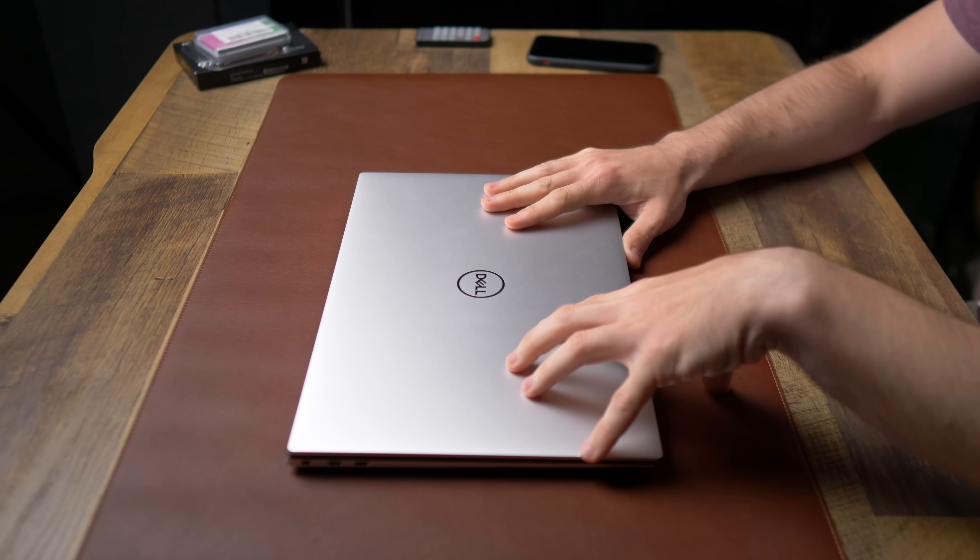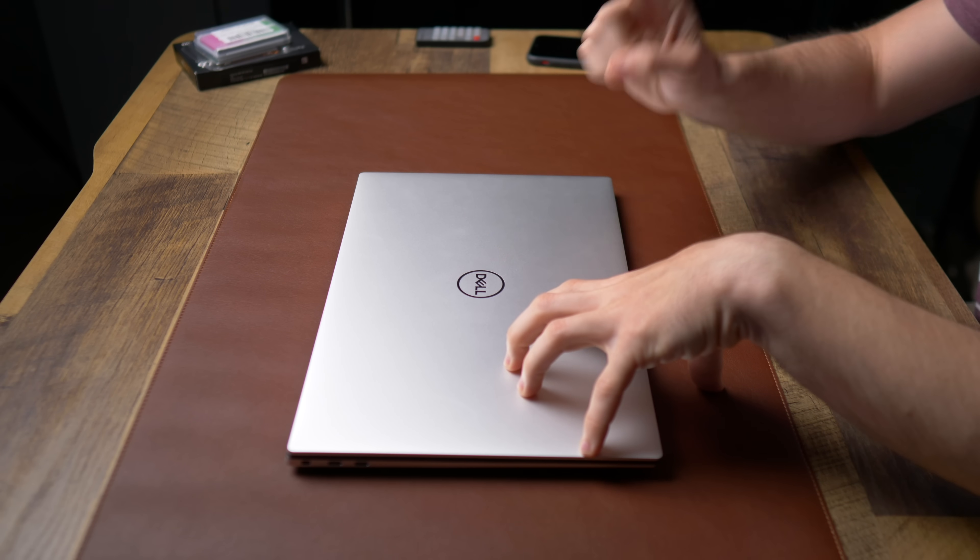The Dell XPS 15 from 2020 is a fantastic device and one of the first computers to really pull me away from my MacBooks. But the coolest part is you can upgrade this thing. Today we're going to spend some time upgrading my base model XPS 15 — so can we do it? Let's find out.